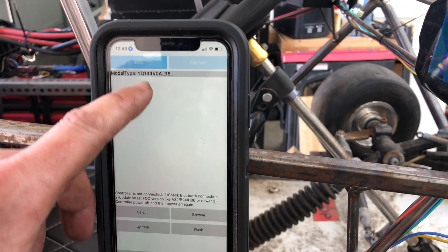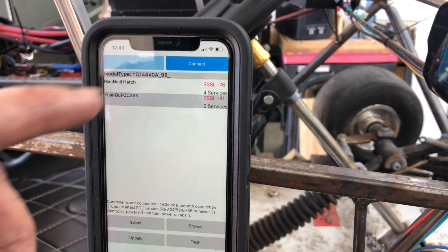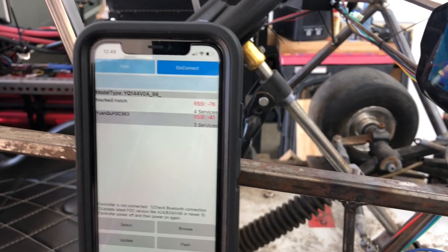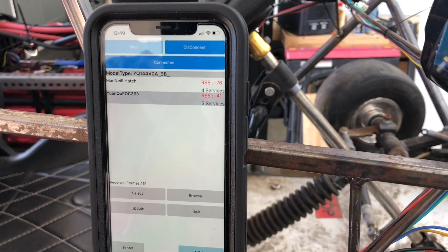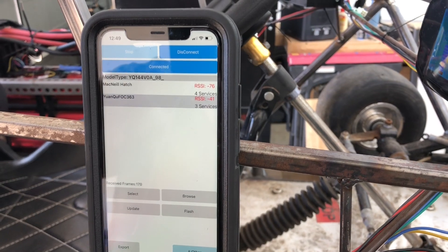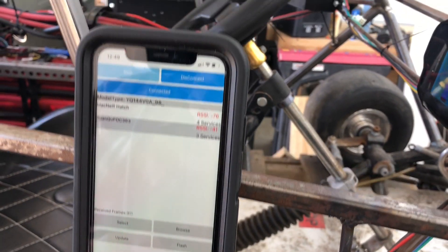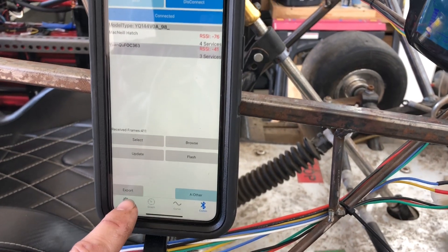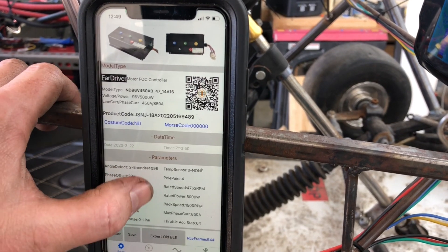For programming, the first thing you always do is scan for devices. I'm hooked up to one controller right now but I programmed them to be identical — same voltages, throttle output, throttle input speed, and similar parameters — so this is representative of both. Once connected, you go to parameters at the bottom and I'll briefly show you what some of them are and what they do.